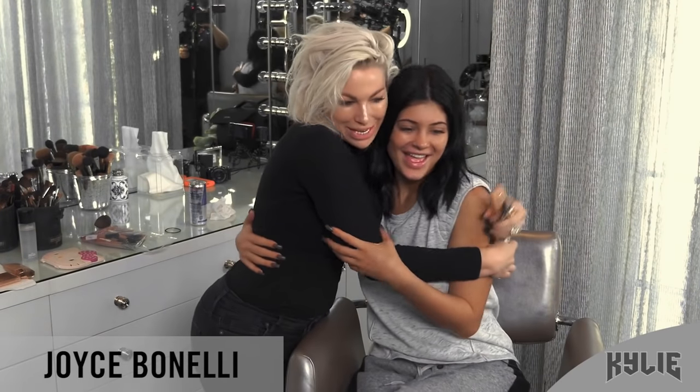Good morning guys. I'm here with Joyce. Joyce is my favorite person ever and we have a lot of history together. She's been doing my makeup since I was like nine. So today we're gonna do a makeup look that we used to do a few years ago — just super natural and easy, everyday Kylie Jenner makeup.